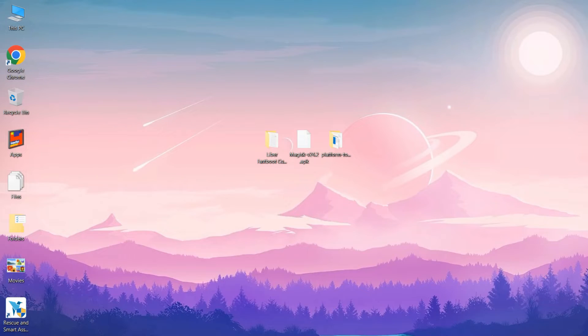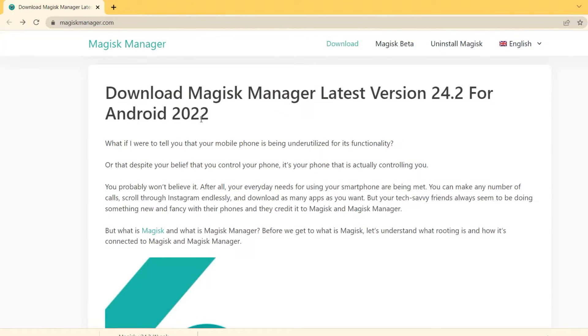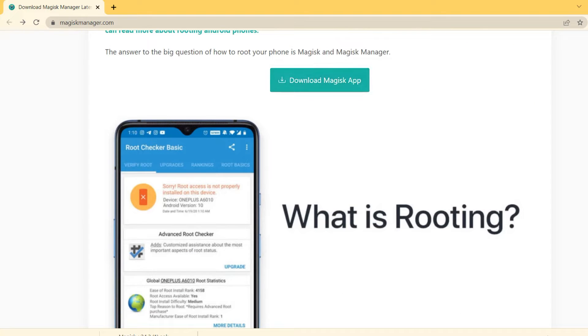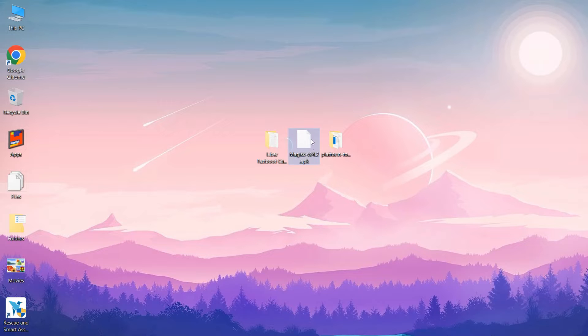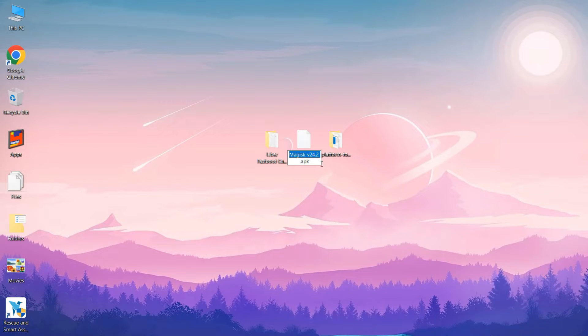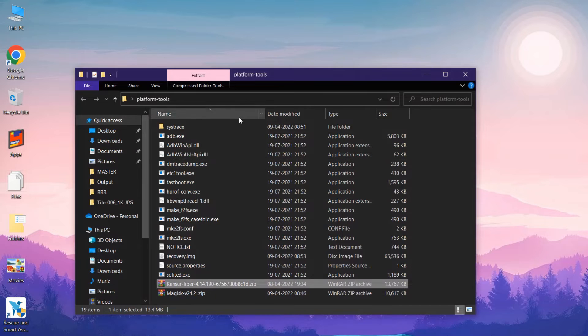You can download the Magisk APK from the Magisk Manager website. After downloading, since it is an APK we have to convert it into a ZIP — click on rename, remove the .apk extension, type .zip and save it. Now this is converted into a ZIP file.